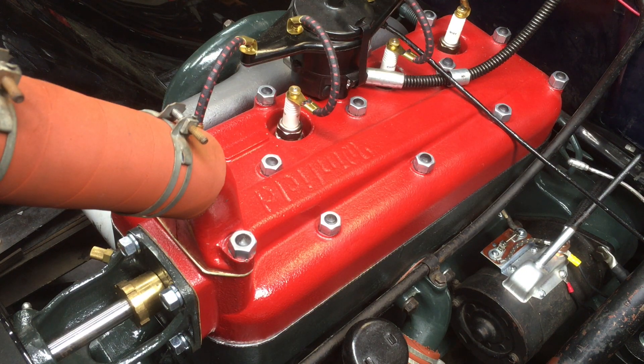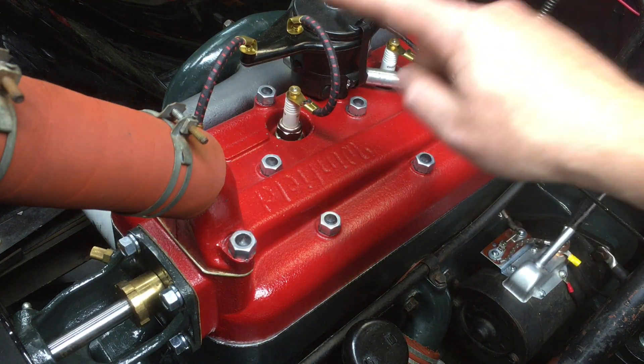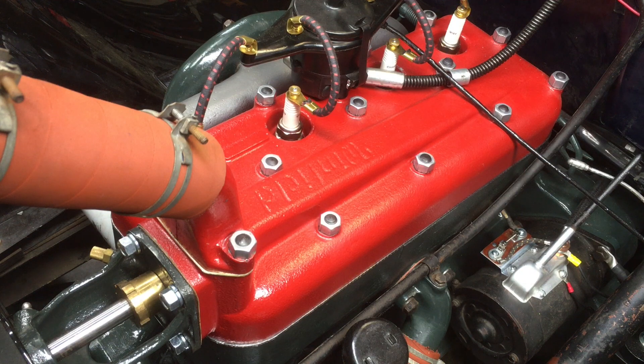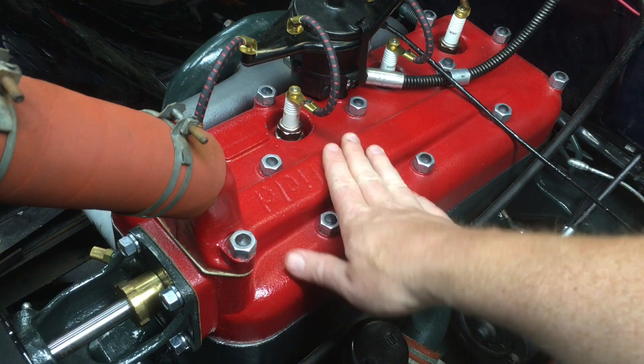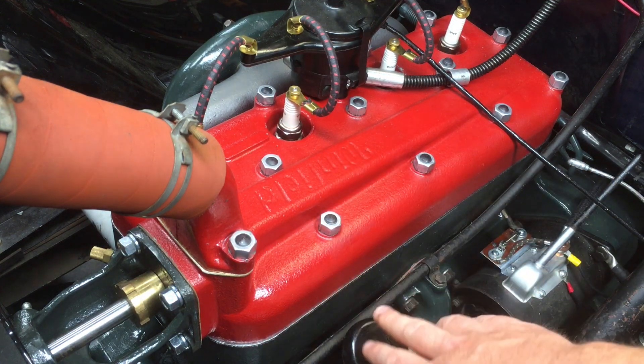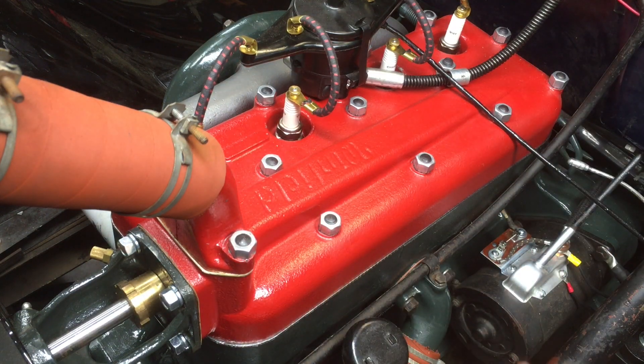Then you re-torque the head nuts using the same sequence as in part two — remember that star arrangement? Now if you have a copper gasket, because those compress so much, I personally would re-torque when the engine is still a little warm — like warm enough that you can keep your hand on it. If you have a graphite gasket, which is what I've got, I think it's okay to let it cool down all the way.